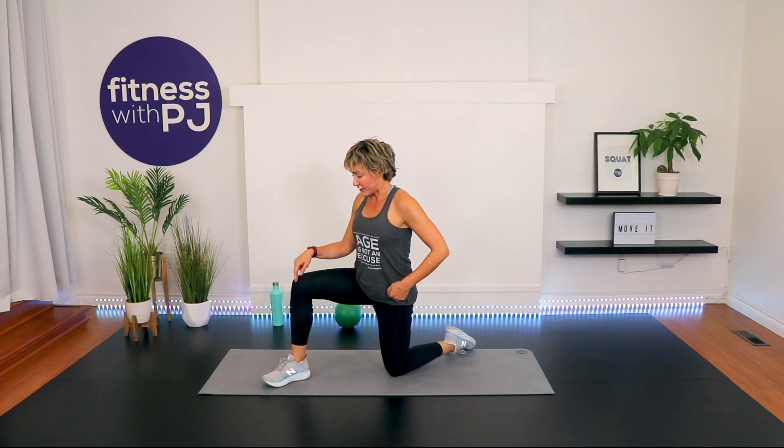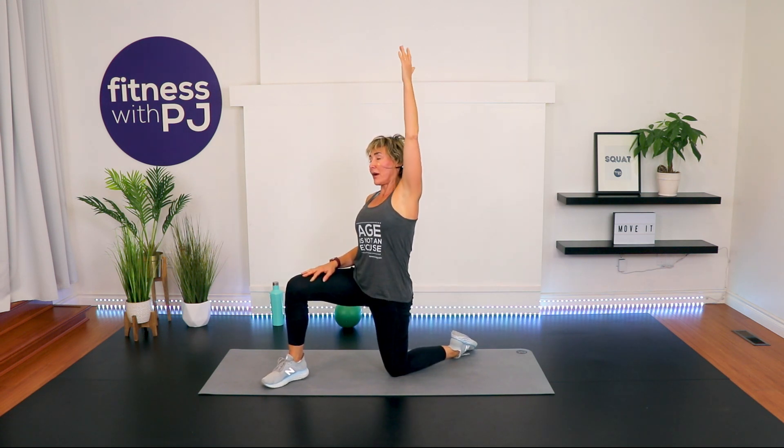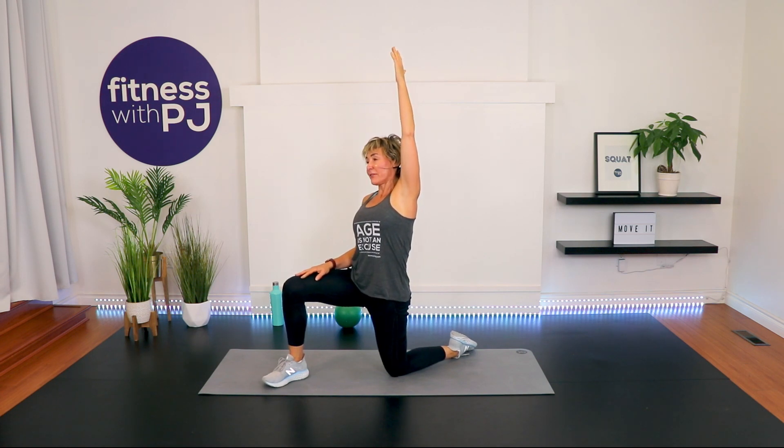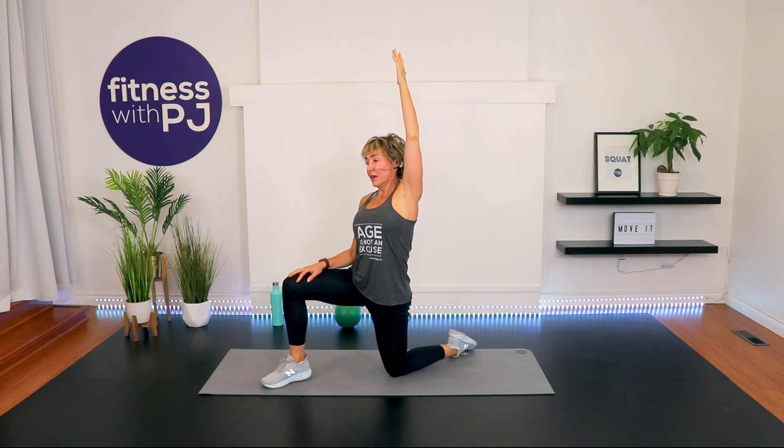Left knee under the hip, right ankle and knee lined up. Squeeze that left glute. Inhale the left arm up, exhale and lean away — stretching the hip flexor, oblique, and you'll feel the abs as well.